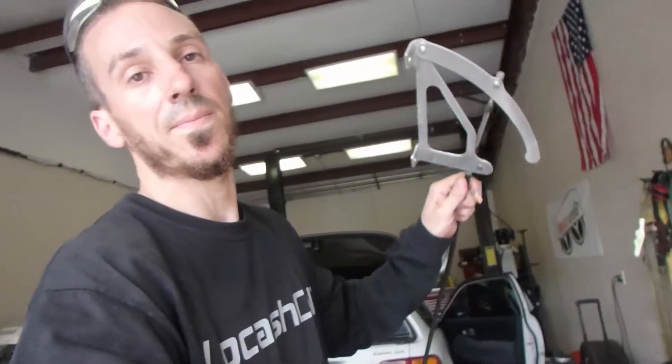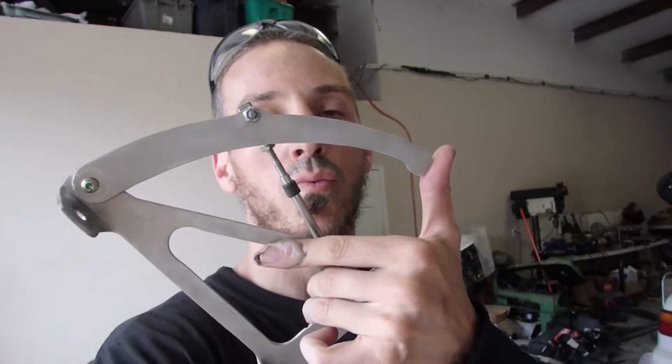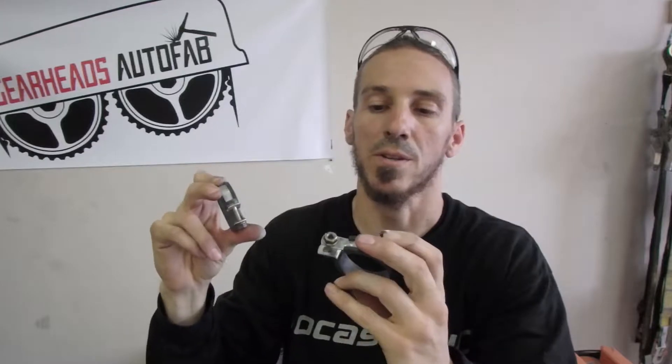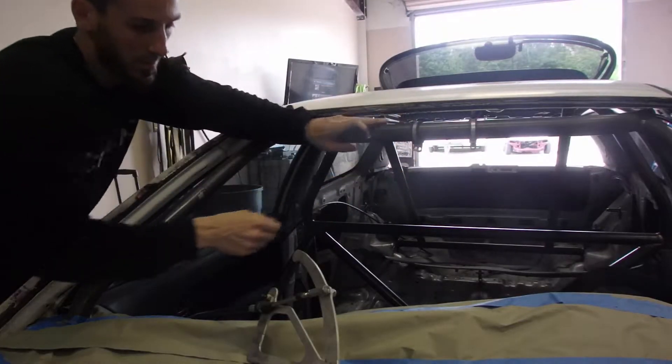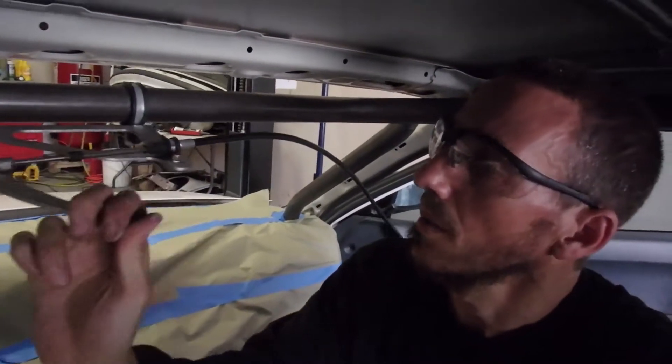The parachute release handle looks kind of like this. It basically has a long cable that goes through a sheath all the way out to the back of the car. It'll attach to the parachute — when you pull this handle, the parachute comes out and the car stops. We're going to find a really nice spot for this to mount in the car so Steve can reach it and stop when he needs to. I found these little rubber isolated clamps — I can clamp around the front roll bar tube and attach the bracket. That way it'll stay right where it's supposed to, and you can pull back and forth to release the parachute. Once tightened up, you just pull — bam, parachute deployed.